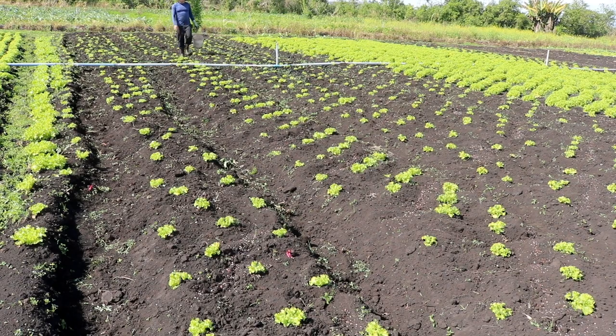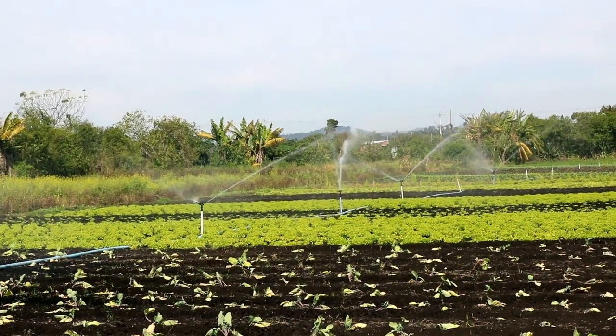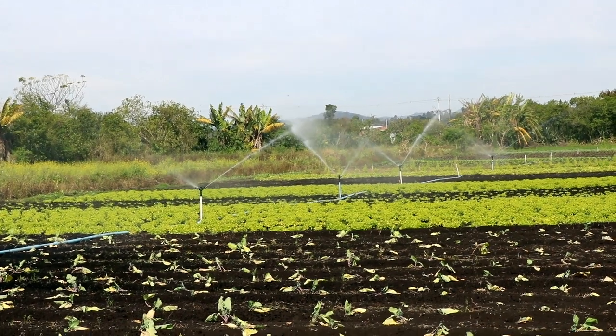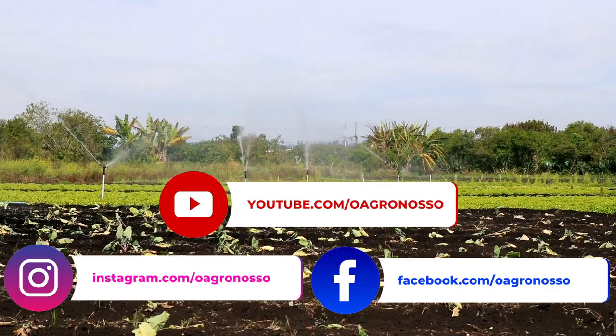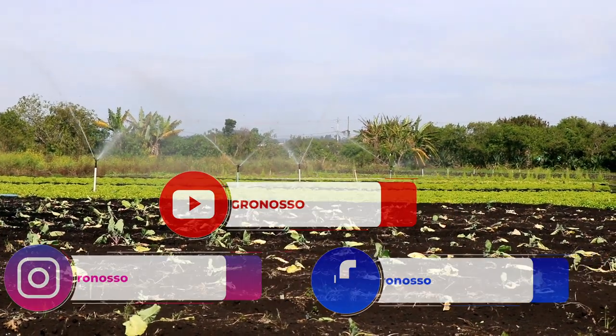And now we're going to set up the sprinklers here to irrigate our garden. And this was our video for today. Follow us on our social media at agronoss.com. We'll see you next time. Thank you!